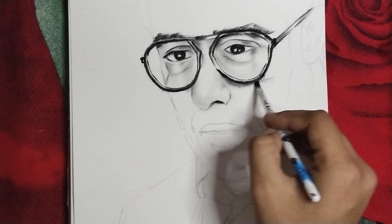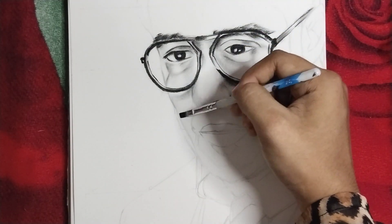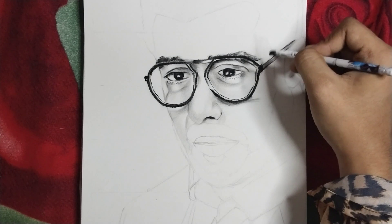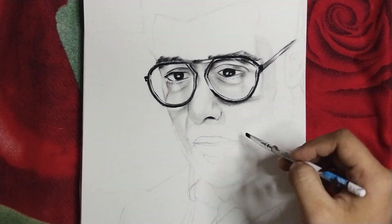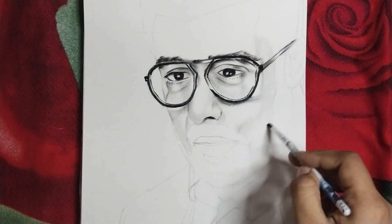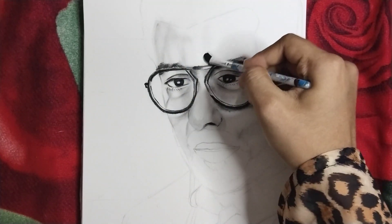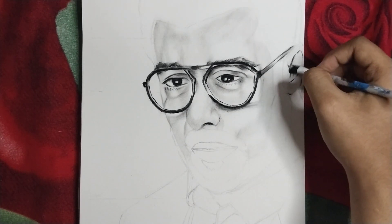I am using charcoal powder here. I have not purchased charcoal powder — my old charcoal pencil fell and broke. You know that charcoal pencils come in soft and medium grades; if they are dropped, they break from the inside. So I have been using the broken pencil as powder, which is a very easy method because charcoal powder is very expensive. So instead of purchasing it, I really like to do this.